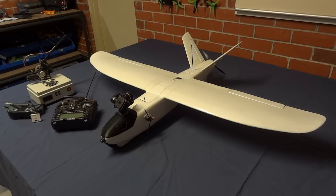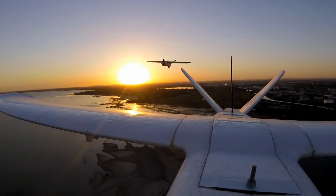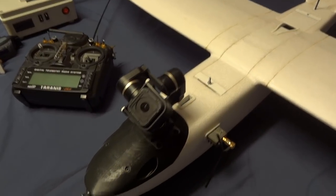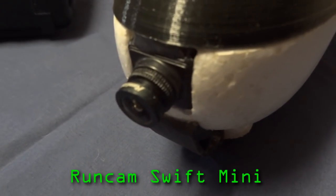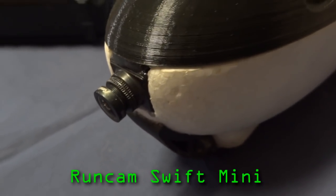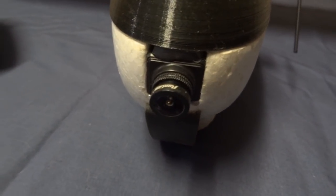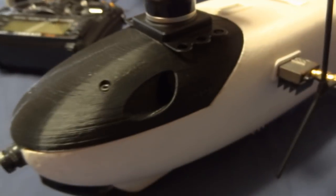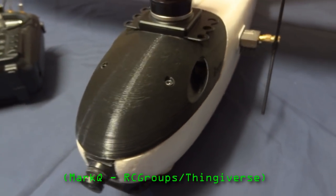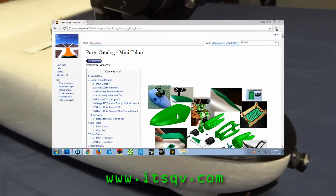This plane is set up nicely with a GoPro gimbal up front, and I'm shooting some really smooth footage. Let's have a look at the components in this build. There's a Runcam Mini Swift camera stuck in the nose with a 2.3 lens. There's a 3D printed streamlined canopy from Mark Q. He has a whole range of 3D printed accessories for the Mini Talon, so check out his website at itsqv.com.